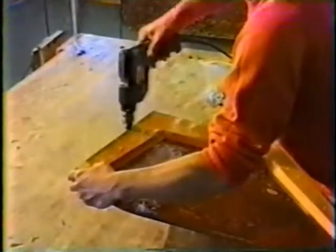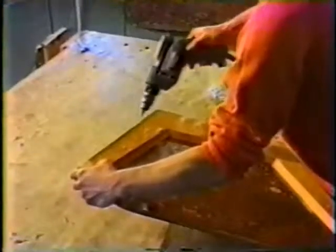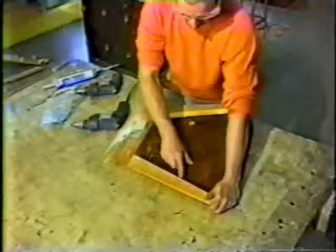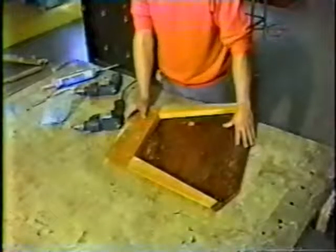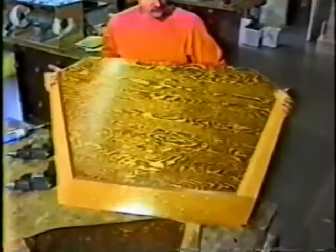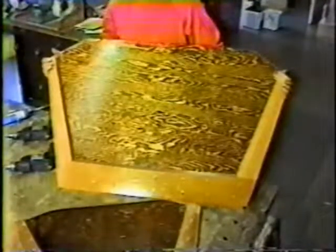On pieces with beveled edges like this transom brace, be careful when placing screws close to the edge. Check to be certain that your screws will be inside the beveled edge — otherwise your screw might split the wood. This is the way the small transom assembly looks when completed. The large transom is put together in the same way and should look like this.